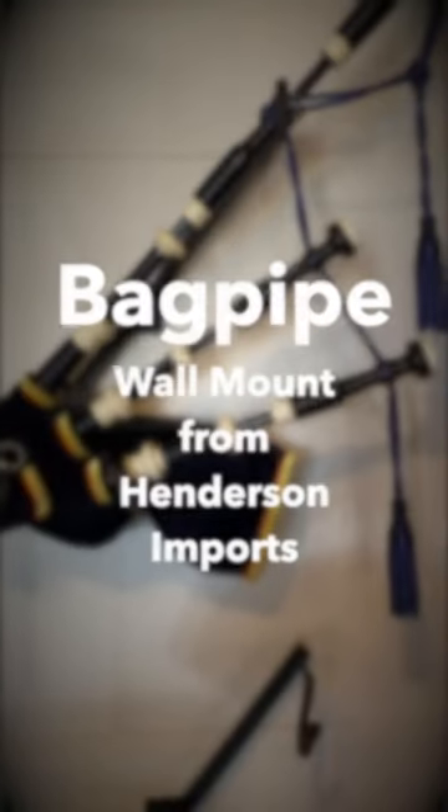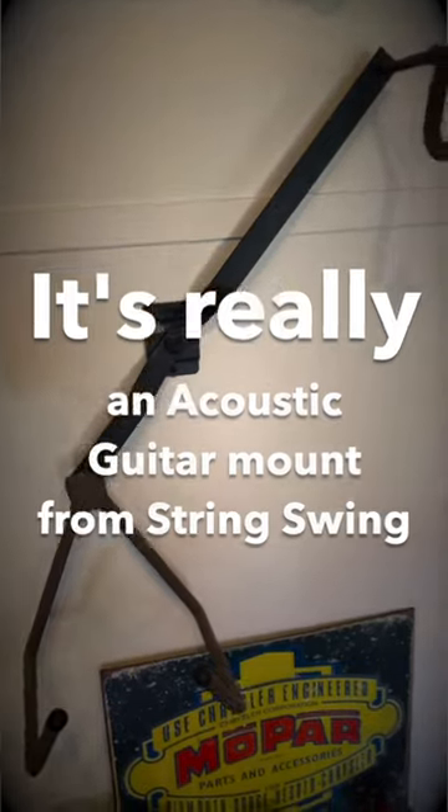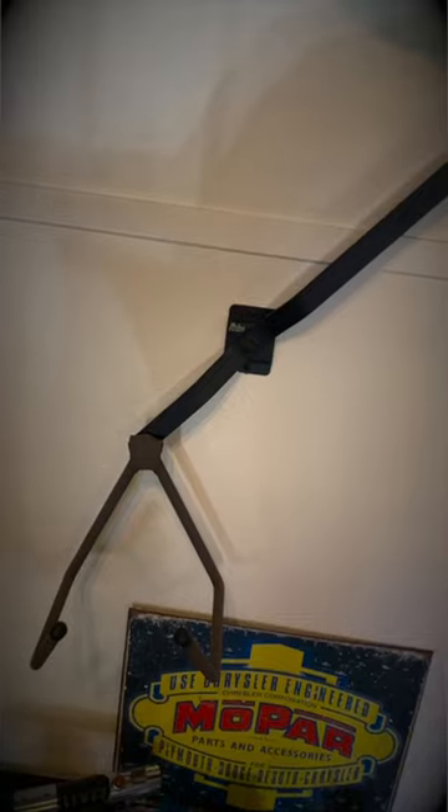I just wanted to take a second and review the bagpipe wall mount that is currently available from Henderson Imports. It attaches via two screws, one up here and one down here. There is a stud right behind this, and it does come with wall anchors to go into drywall, though I'm not going to lie — I would not trust my bagpipes on just drywall. The angle of this arm is adjustable.